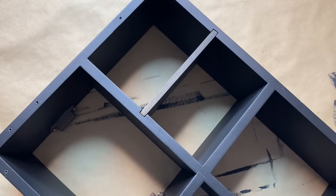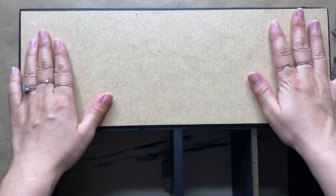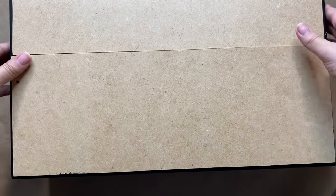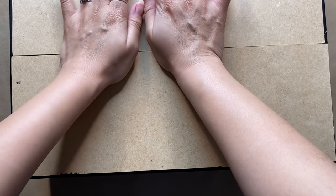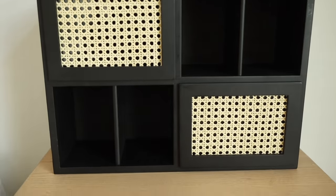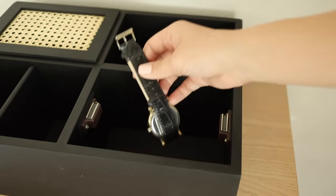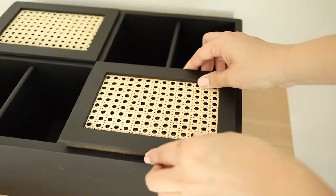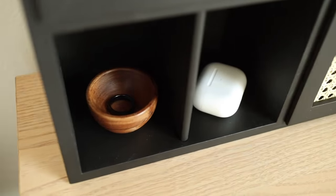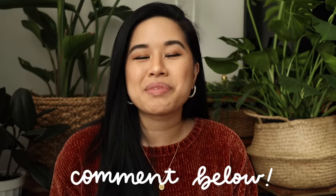Now it's time to assemble everything. I slid in the small shelves first, then added hot glue to the back of the shelves to secure the backboard. I wish I had some finishing nails but I just used what I had at home and it turned out fine. Here's how the thrifted item looked before and here it is after — what a difference! The combination of black and cane gives a very modern feel, and since I added a back you could also lay it flat to use as an organizer. It's a super versatile piece.